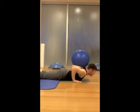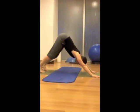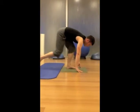Exhale, downward facing dog. Inhale, in downward. Exhale, step your feet forward.